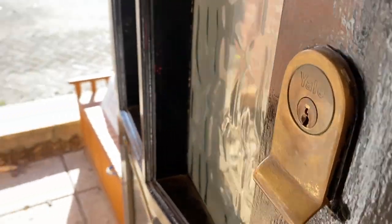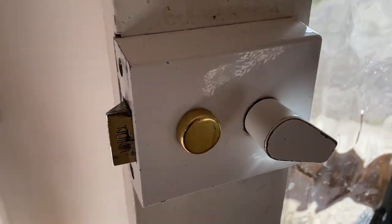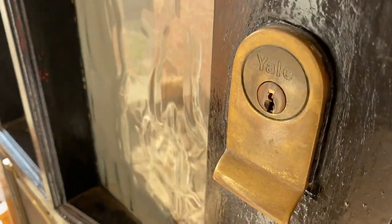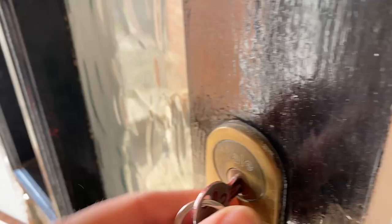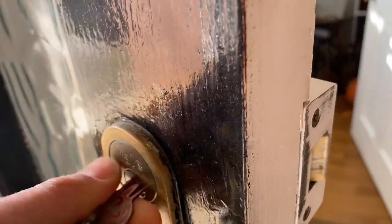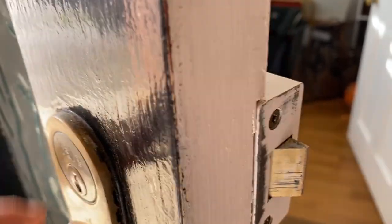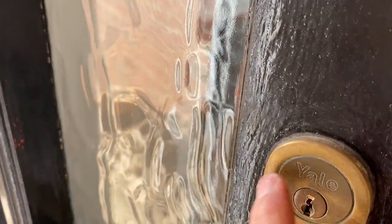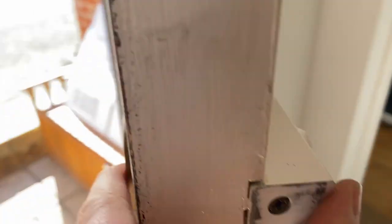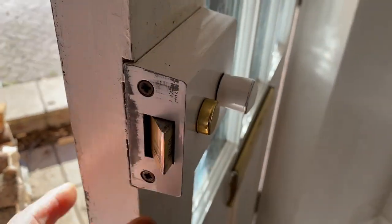The lock is a Yale night latch lock. The problem is that it takes a lot of wiggling around. So what we're going to do is change the cylinder — this middle bit — leave the rest of the lock and just change the cylinder. Hopefully that will fix it.